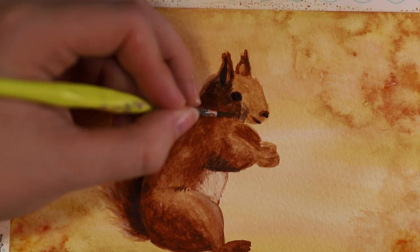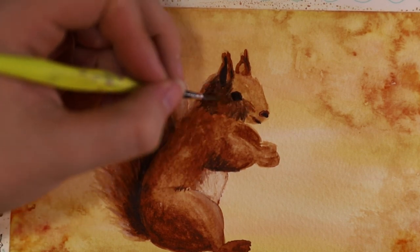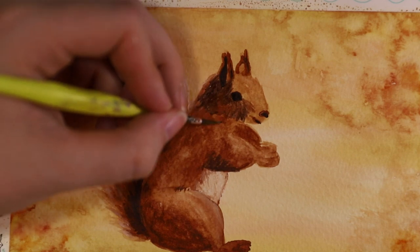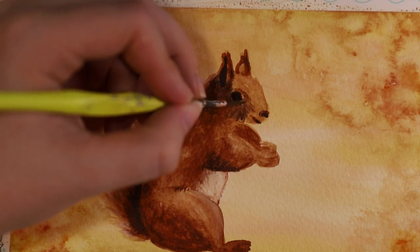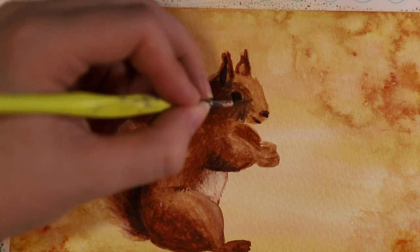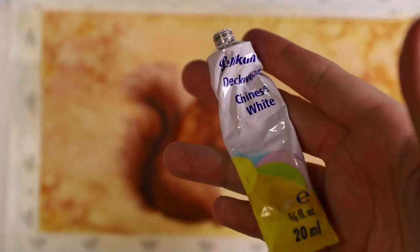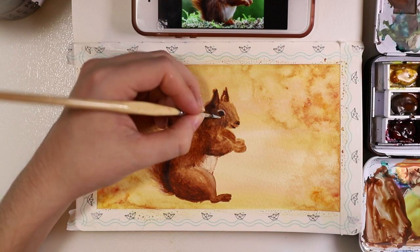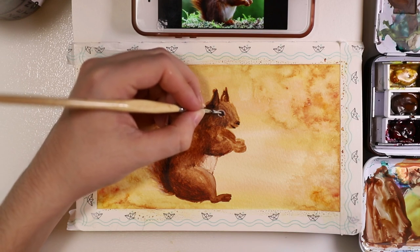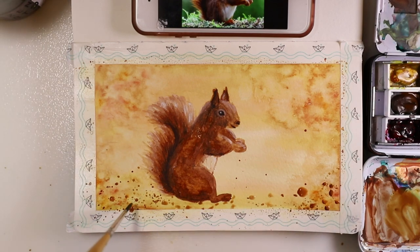I did fine lines to make it look a bit like fur — you could either make it smoother or, like I did, get some texture on the squirrel. If you have the reference picture, just look at where there are lighter and darker parts and try to copy them just a little bit. The sun was coming from behind or on top of the squirrel, so the shadows are more on the bottom and the lighter tones more on the top.